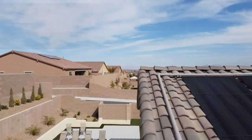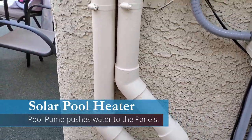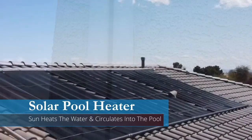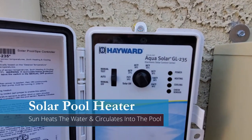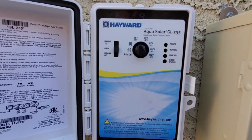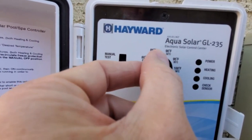So how is water pumped up to the solar panels? It's very simple — your pool pump does all the work. Your pump pushes the water up the pipe to the solar panels; from there gravity works and the water comes back down warm and into your pool. As you can see, I have a Hayward control box that controls the heat of my pool. I simply set the dial to the temperature I want, and once that temperature is reached the solar pool heater turns off, and when it dips below it turns back on.